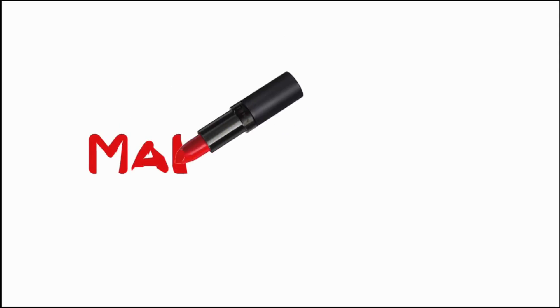First thing, I have to moisturize my lips. I'm using my purple lip balm — this is a decent lip balm that keeps your lips moisturized for quite a good amount of time. Okay, lip prep is done.